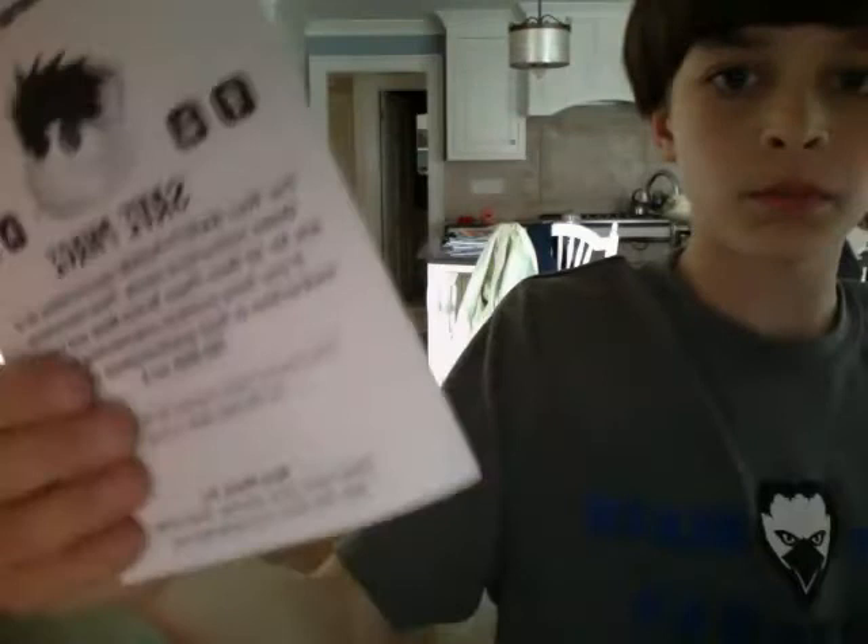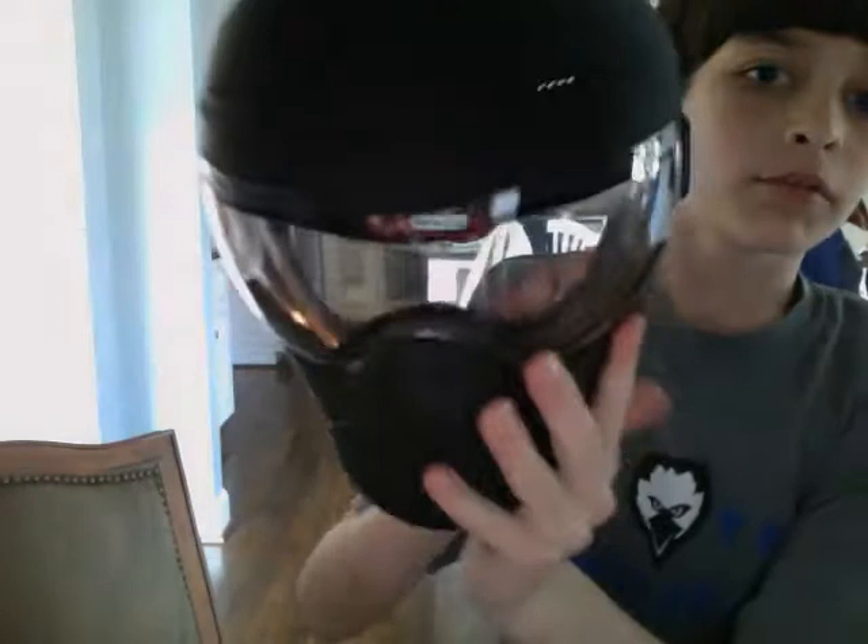Here's the box it came in. I already went through it and got my stuff out, so it's Safe Face. There's a booklet, the visor, and here's the mask.